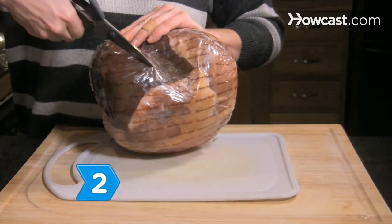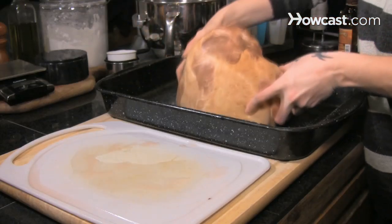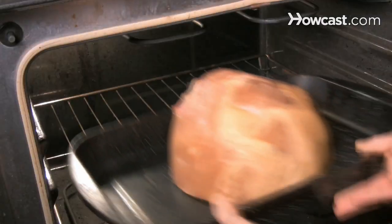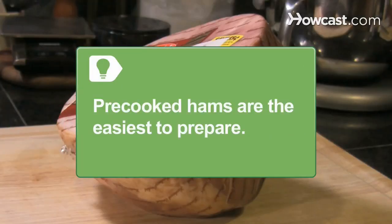Step 2: Choose a main course. You can be traditional with a succulent glazed ham as your centerpiece for the Easter feast, or break tradition with a roast leg of lamb instead. Precooked hams are the easiest to prepare since they only need to be warmed through before serving.